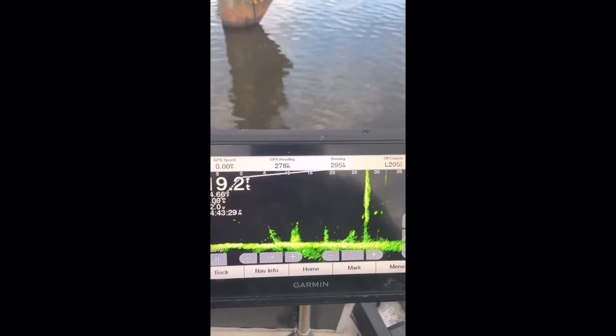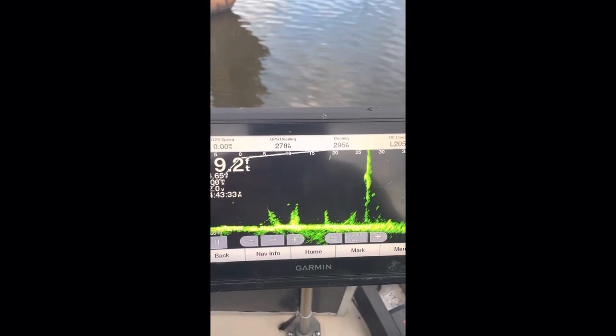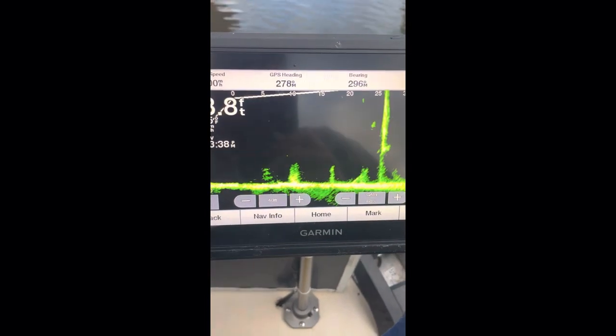Hey, at least y'all are getting to see the fish. At least you're not just looking at nothing — at least you are getting to see fish swimming around there.